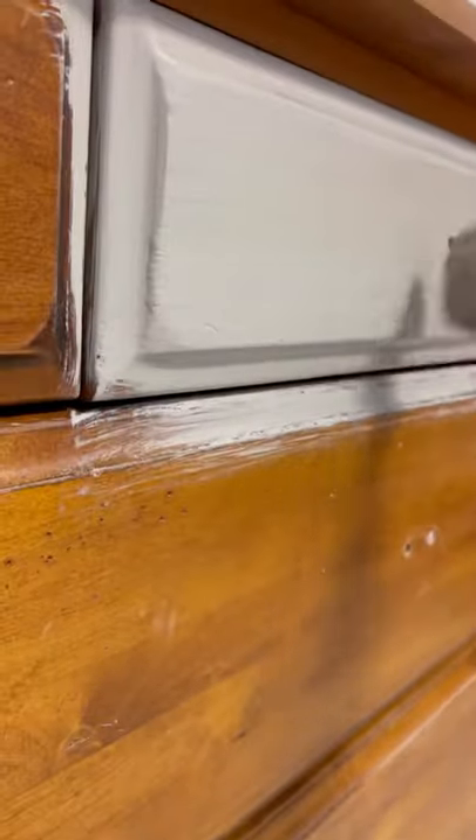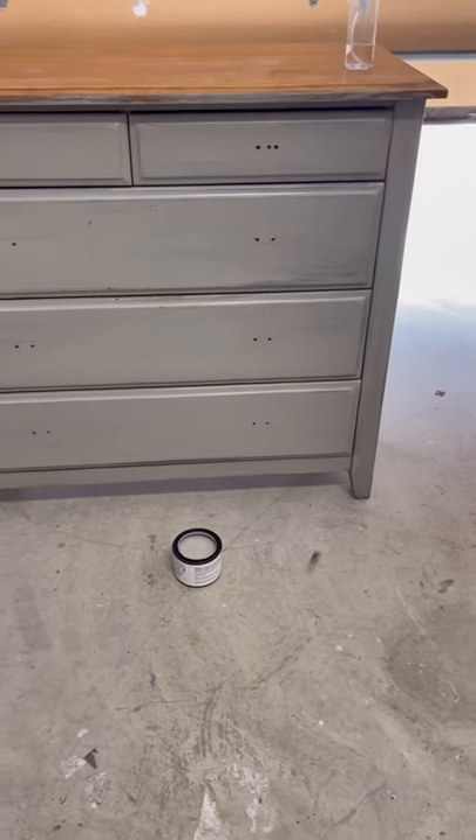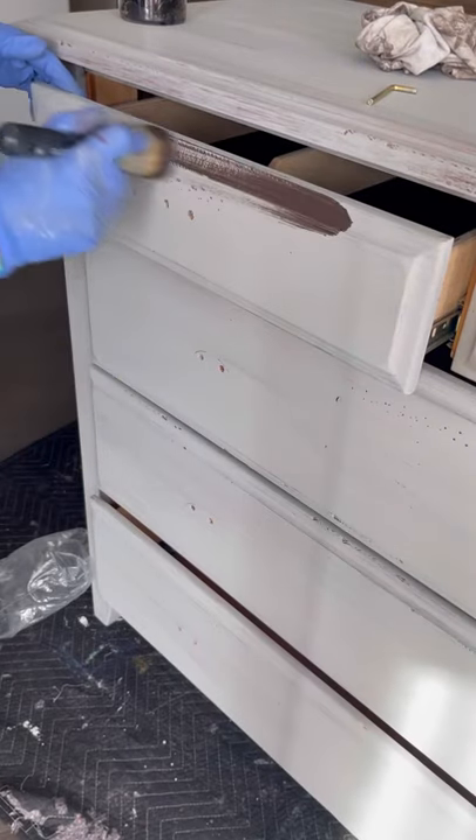After one coat of Smoke, I'll then transform the look of this piece with waxes and more paint in a different color. Once I finished painting, I went ahead and touched up the lip of the piece on the top and sides, just making sure I'm covering the entire dresser. This is how the dresser looks after one coat of paint.